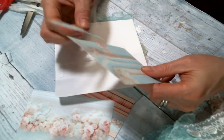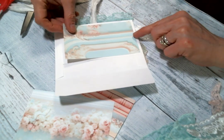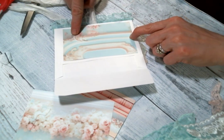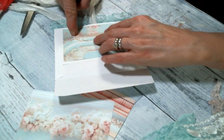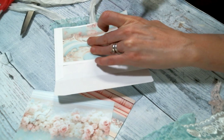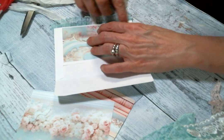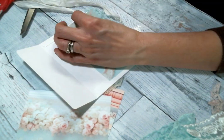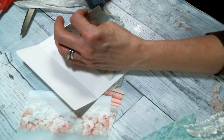I never cut a straight line — I just don't, but that's okay. I'm going to put that right there. I love, love these colors — have I mentioned that? I just love them.